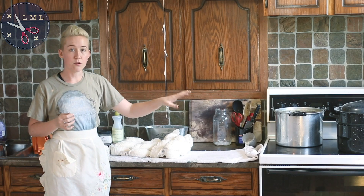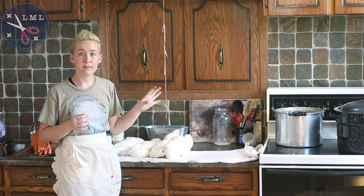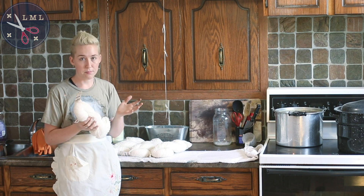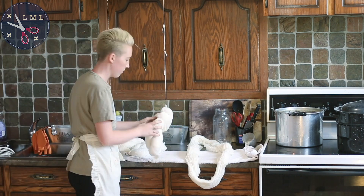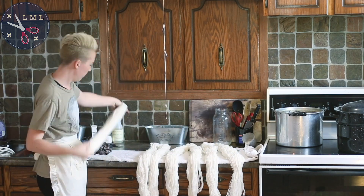I also have a second pot on the stove right now that just has some rainwater with some pH neutral dish soap in it. I'm going to be adding the skeins of yarn there to soak up the soap and get rid of any of the oils left on the actual yarn. But first I have to get them all tie-dyed up so that we've got some cool color variation.